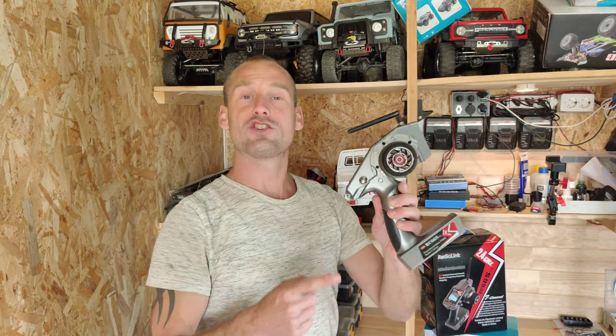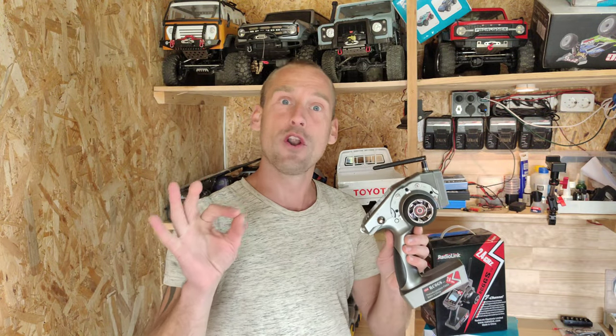Hey guys, in this video we're going to look at this transmitter from Radiolink. This transmitter doesn't look impressive, but it has got 7 channels, it's fully adjustable, and it's pretty affordable. Stay tuned!